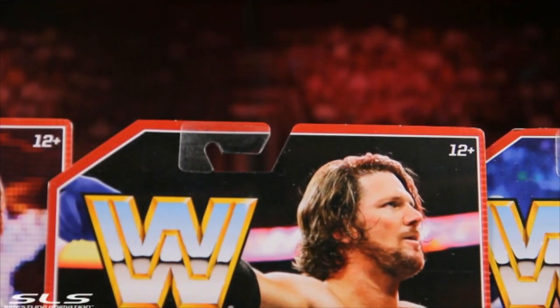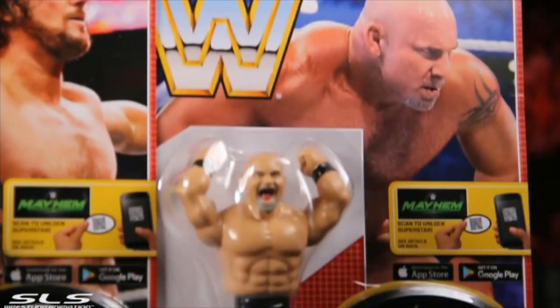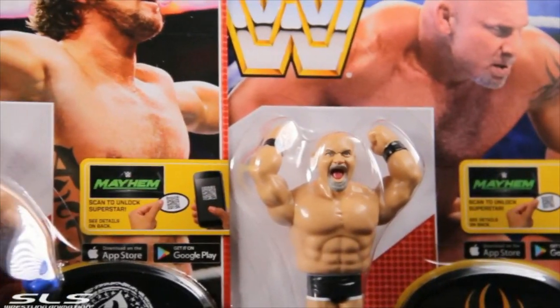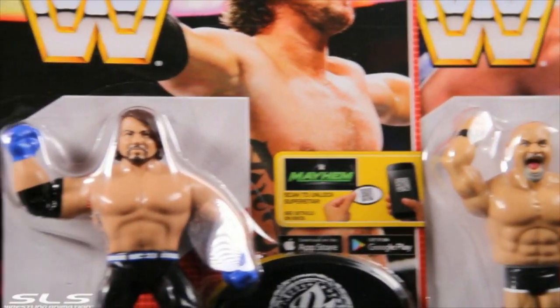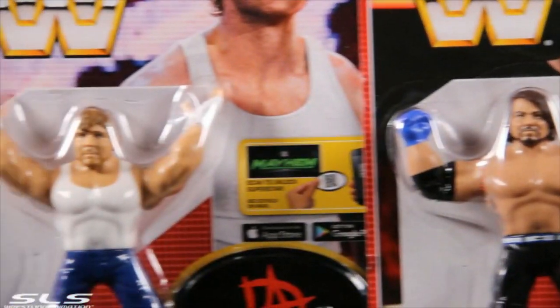As you can see I got the Retro Series 3: Dean Ambrose, AJ Styles, Seth Rollins, Bill Goldberg — probably shouldn't call him Bill. You can also download the Mayhem game; there's a barcode on the back of the stands I'm displaying here.